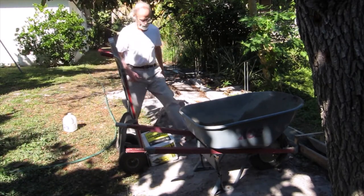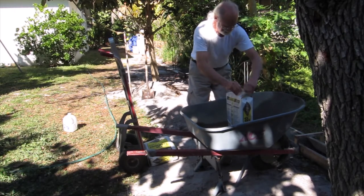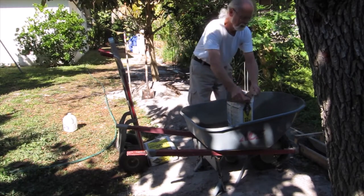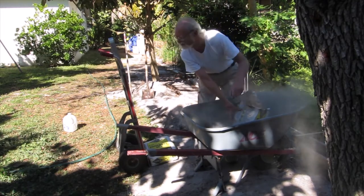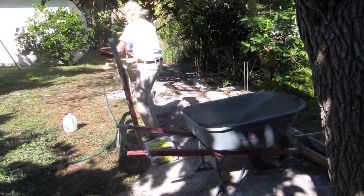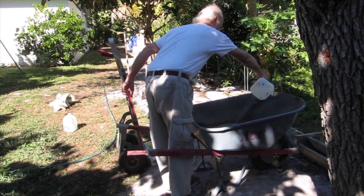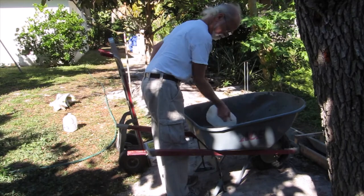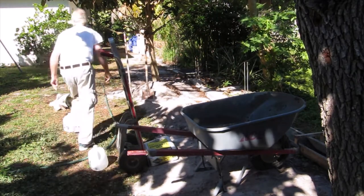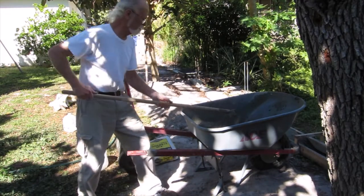All right, last few bags here. Let's get to it. You've got to hold your breath and stay away from the dust. Gotta mix it up — loose enough to pour but not soupy, or it loses its strength.